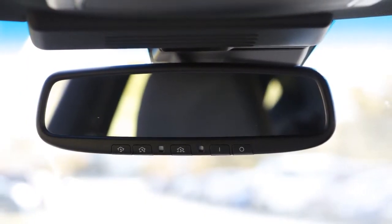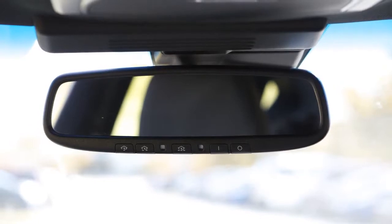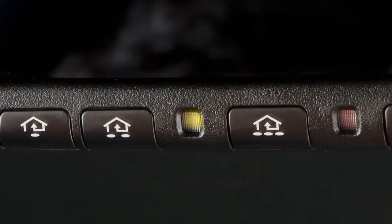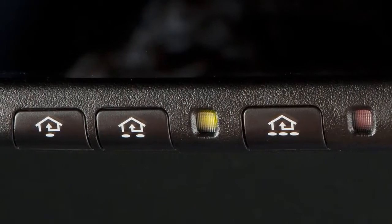Your vehicle's inside rearview mirror has a feature that enables it to detect glare and automatically dim the mirror surface. The indicator light will illuminate when the anti-glare feature is operating.